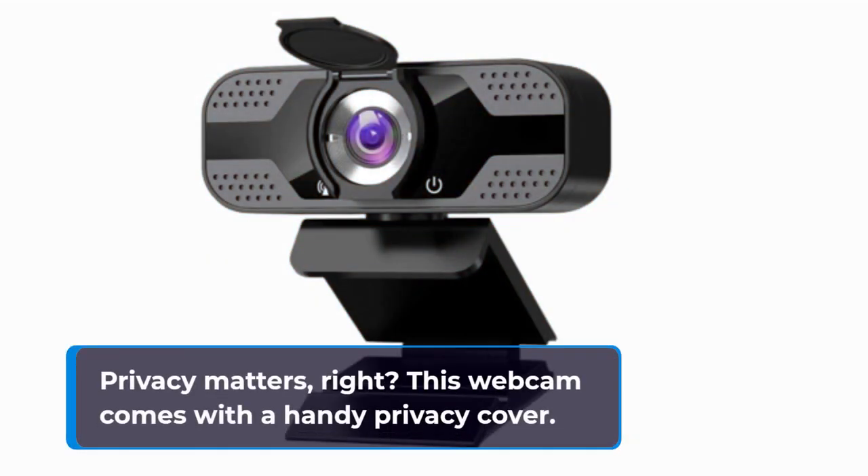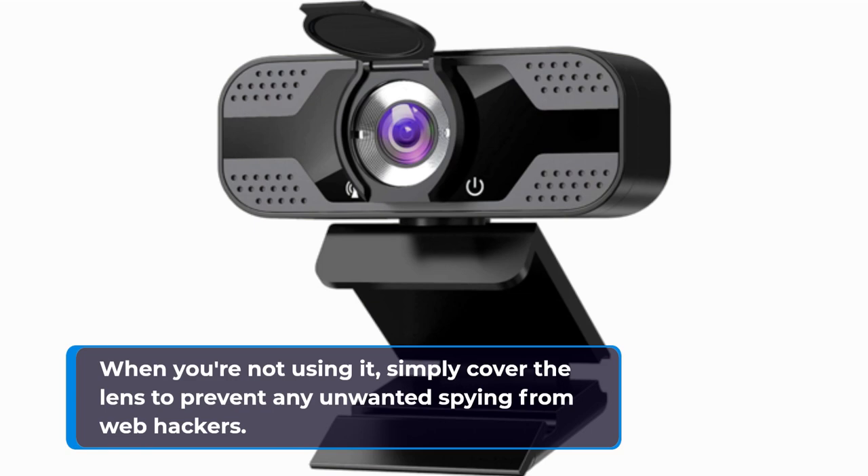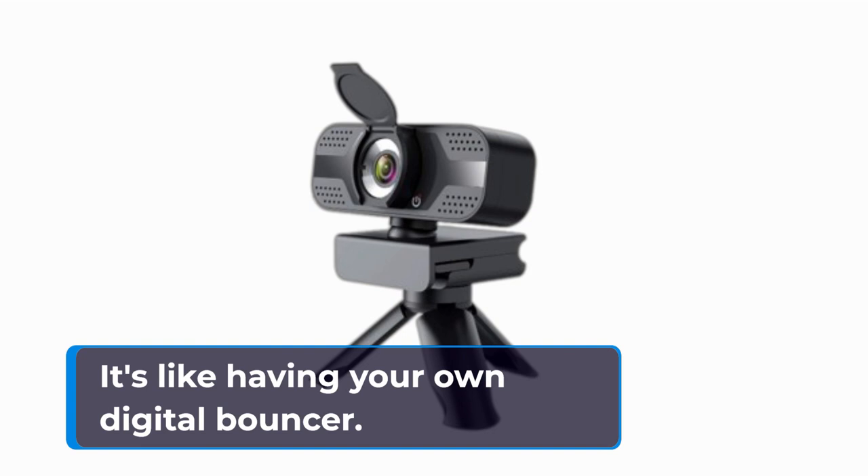Privacy matters, right? This webcam comes with a handy privacy cover. When you're not using it, simply cover the lens to prevent any unwanted spying from web hackers. It's like having your own digital bouncer.